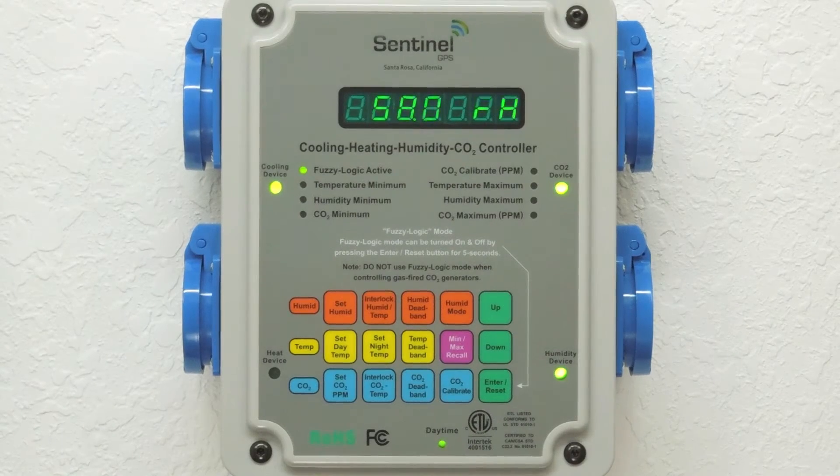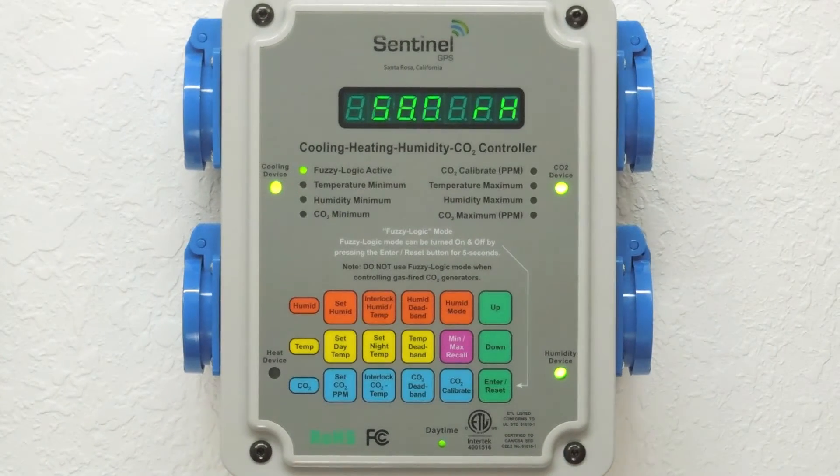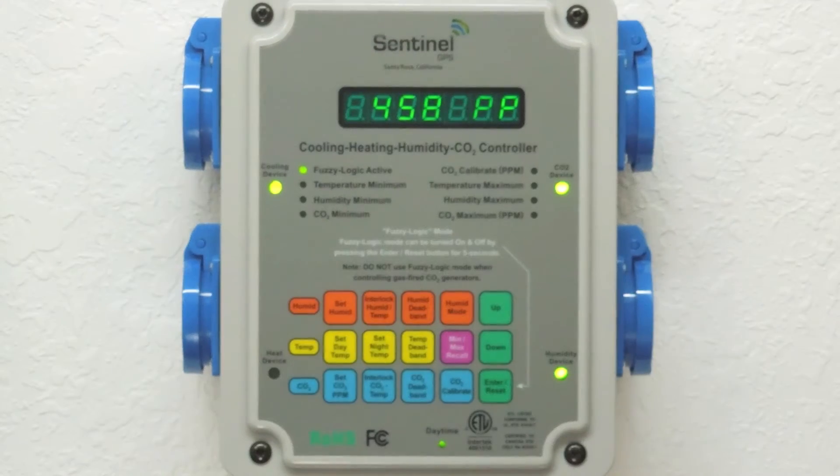One of the most asked about features on the CH-HC4 is the interlock buttons. The first interlock button is the humidity and temperature interlock, which allows your cooling and humidity devices to work independently or coordinated with one another. A customer using exhaust fans to cool and dehumidify his room would set the interlock humidity button to connect, meaning either cooling or humidity going out of value would activate the cooling device or exhaust fan.